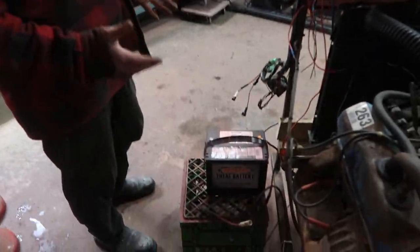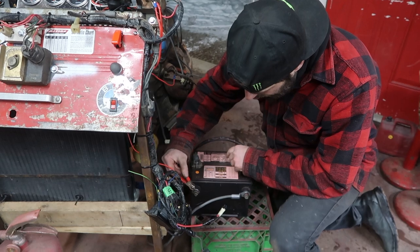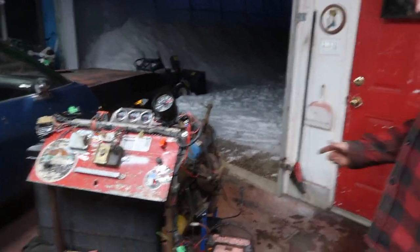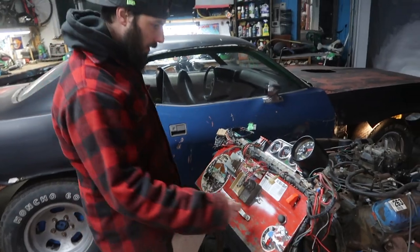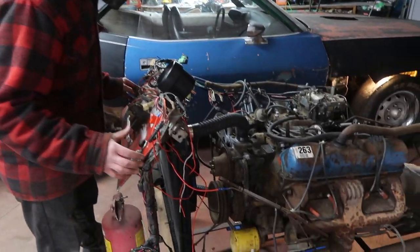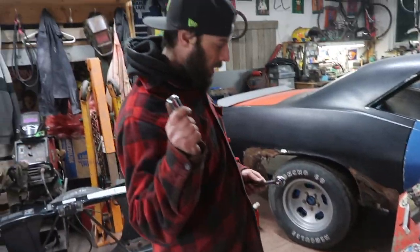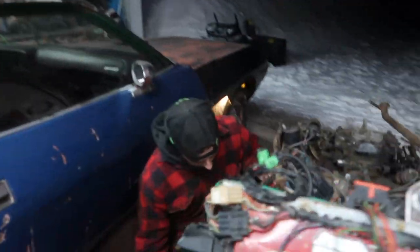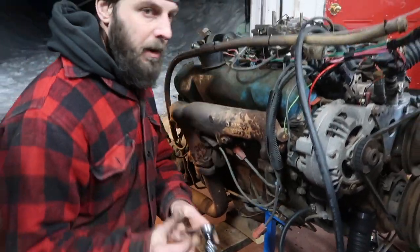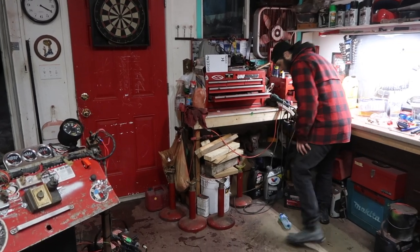I don't know if we're going to have enough juice. Make sure we got a good connection — pretty shitty terminal. Let's see if we can get it to crank over a little bit better. Here goes nothing. Way better. Okay, let's check for spark. Got my spark plug wrench, we'll yank out this plug here and check for spark. Good set of pliers with a rubber handle so I don't get electrocuted.